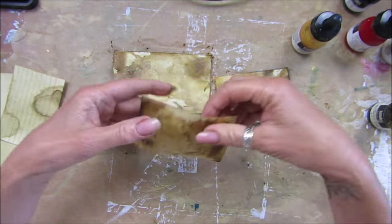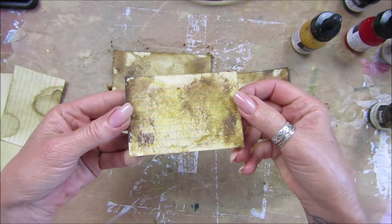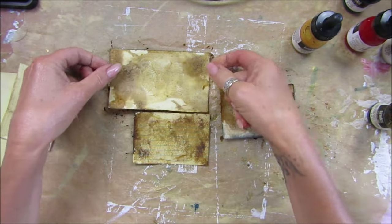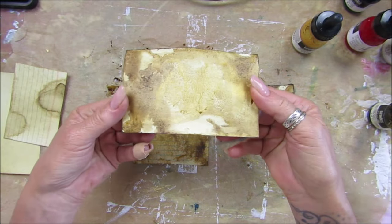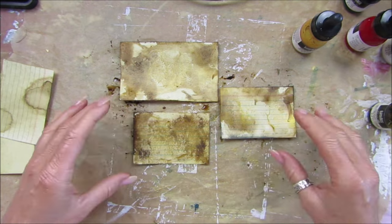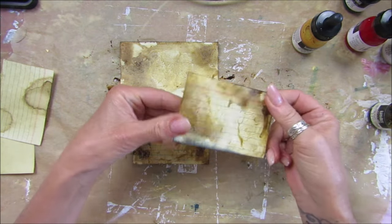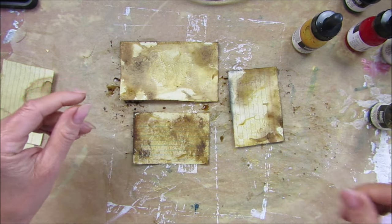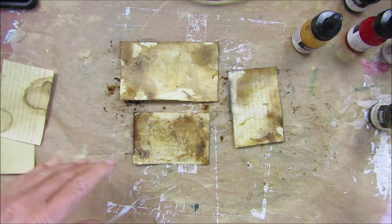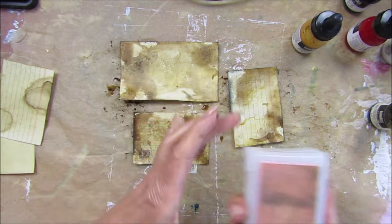I'm going to quickly dry those so we've got a nice background. I want more color really around the edges because that's what you're going to see most of. Let's just pop another little bit around these bits. Let's all get nice and covered. Let me just quickly dry these. They've got that lovely little bit of shine because of the gothic tails folio - it's got sort of goldy bits in and I thought these would look really really nice.